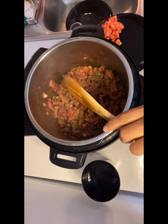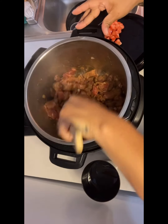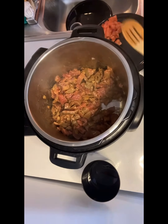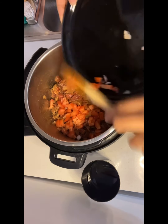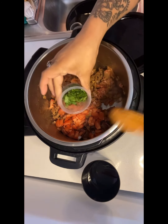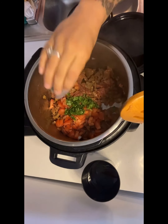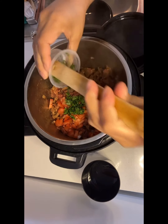Let's sauté a few more minutes — don't give up on me, you're doing just fine. Now we'll be adding our tomatoes, let's get those right in there. Now our cilantro — make sure that you get every piece of cilantro in, this is very necessary.